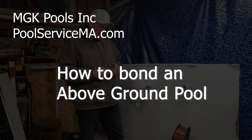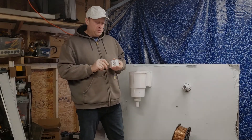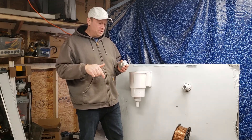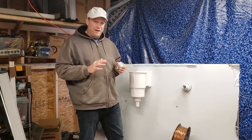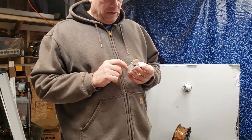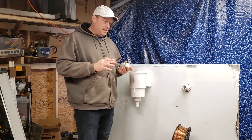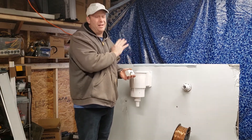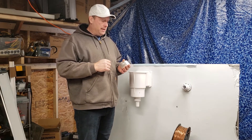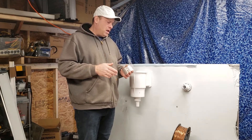Bonding the pool — the easiest way to bond the pool and specifically the pool water is with a skimmer bonding plate. I'll put a link in the description below; they're usually between 35 and 45 dollars. The inventor of this thing is a millionaire because the building code now requires this safety measure for every permanent pool — not like an inflatable soft-sided pool, but every permanent pool. This is how to install it, why to install it, and a little information about bonding.